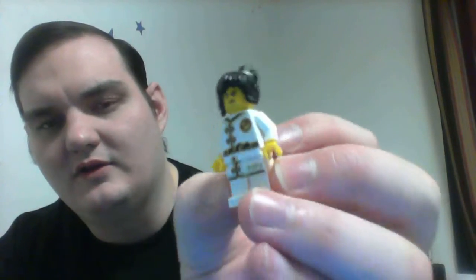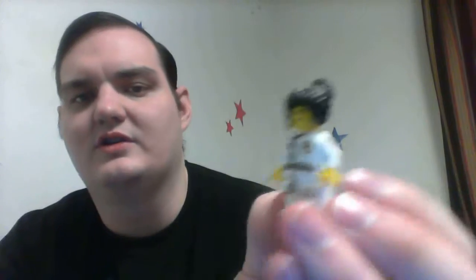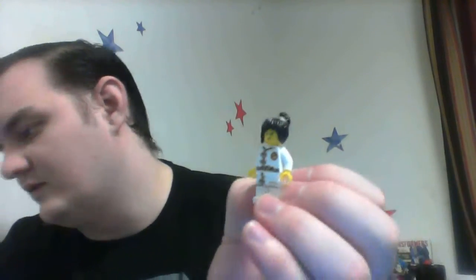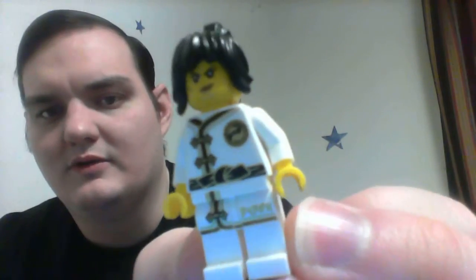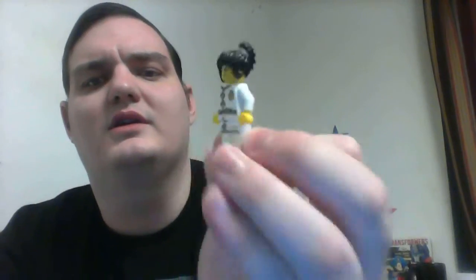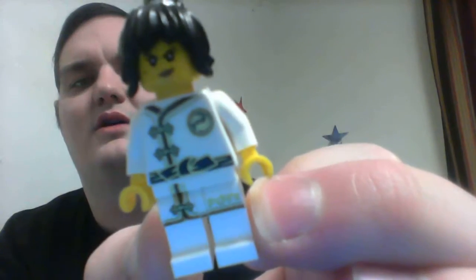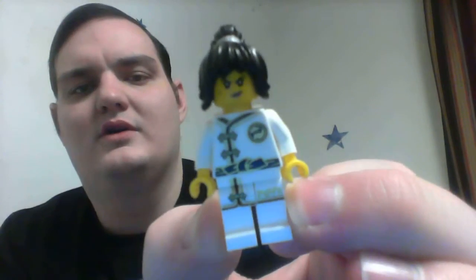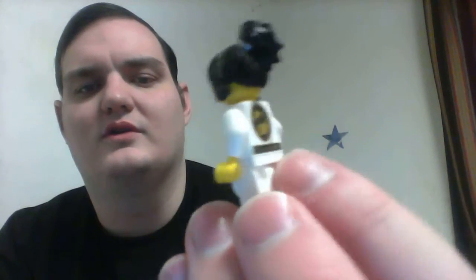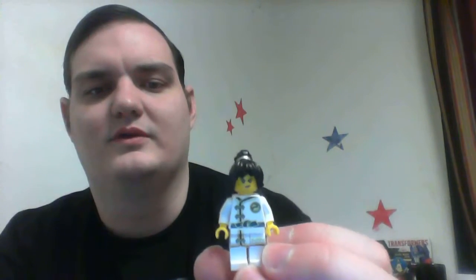As you can see, she has an interesting training uniform. What she did come with was two wooden swords, which I won't get out because I'm only doing reviews of the minifigures. If you look closely at the decal on her torso, she has a picture of Sensei Wu as their symbol. She's got some pretty interesting training gear and it appears she's also a black belt, which is pretty cool.